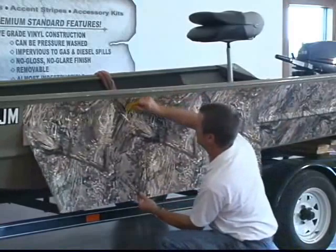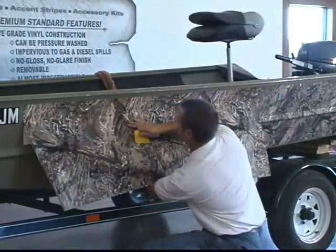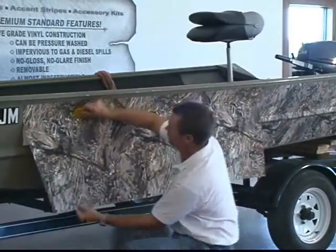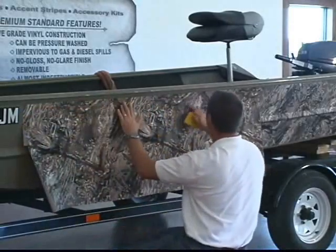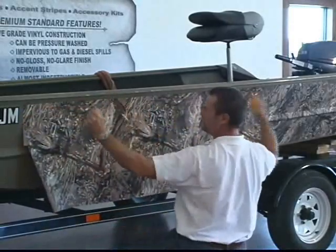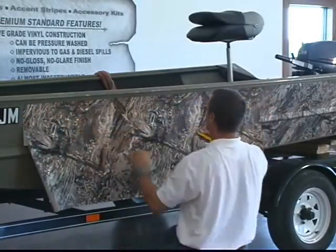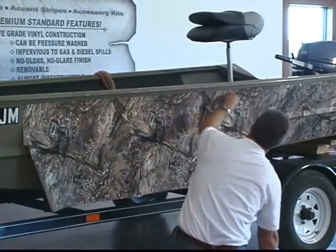The beauty of this stuff is that you can work with it. If you get into a spot where you've got a wrinkle, you just put your hand up underneath there, push it back off the boat, and just keep right on going. If you were fighting a bunch of wrinkles, just pull the whole piece back off and start it over again. Get it where it's hanging nice and straight and it'll make it a whole lot easier as you're working your way down the boat with a squeegee.